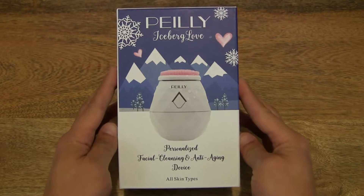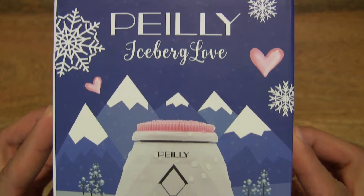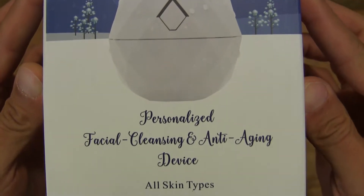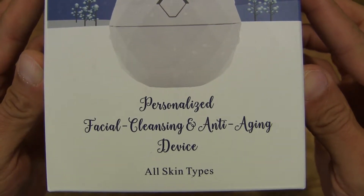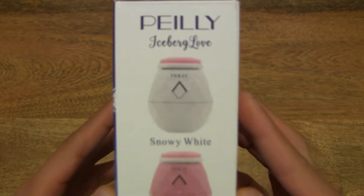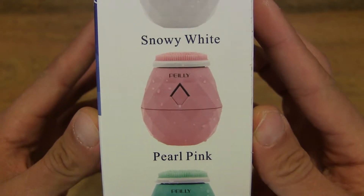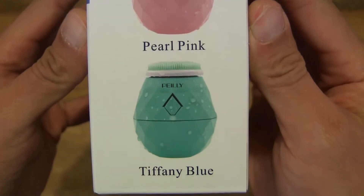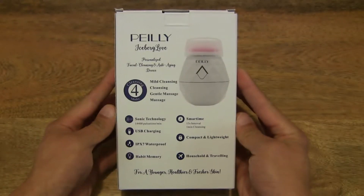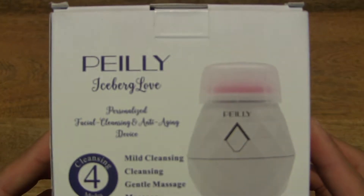So let's first take a look around the outside of the box. This is a cup-shaped sonic facial cleansing brush, and it's suitable for all skin types. It's available in several colours, such as Snowy White, Pearl Pink, and Tiffany Blue. Taking a look at the back of the box, it does have some product details and features.